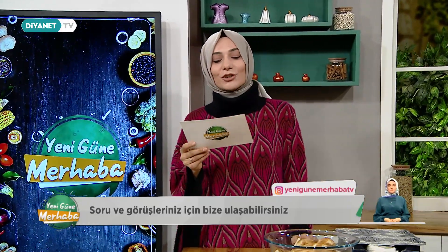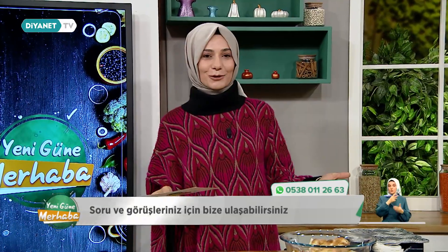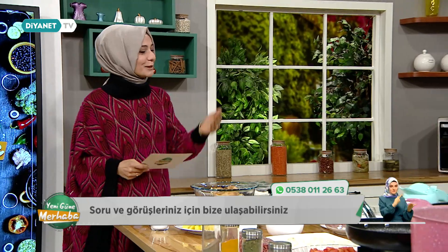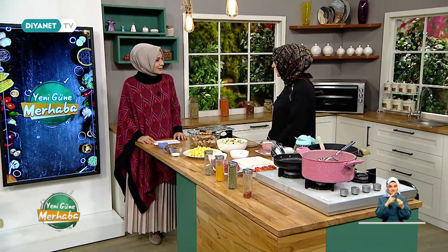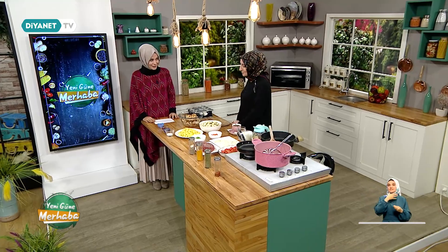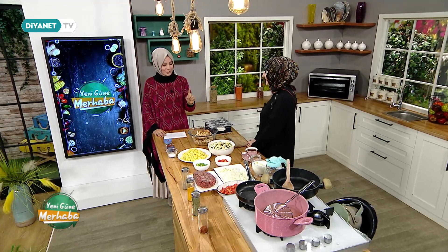Konuğumuz, İlahiyatçı Diyanet İşleri Başkanlığı Daire Başkanı Erdal Ertorun hocamız. Aynı zamanda etkinlik köşemizde güzel yemeklerimiz var. Yemek eğitmenimiz Behice Hanımefendi bizlerle olacak. Hoş geldiniz. Bugün ne yapacağız? Bugün yoğurtlu patlıcan kebabımız var.